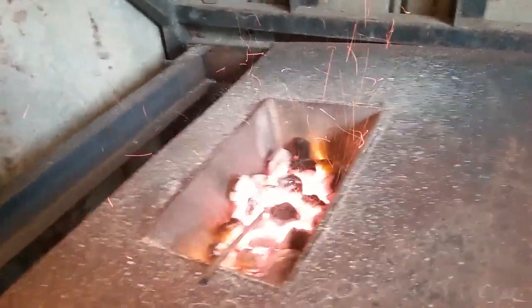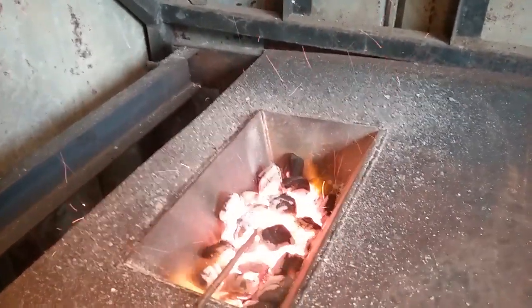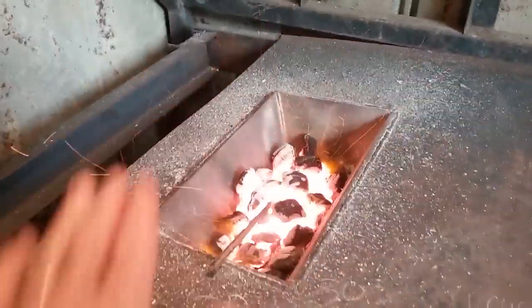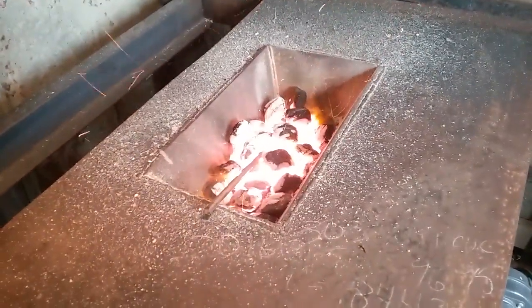I mean it'll get hot. Definitely gonna have to put some refractory inside there — that's gonna shrink the size of the fire pot down some. I think that's gonna be necessary. Layer the top of this with some of those little thin fire bricks and I believe we'll be cooking.